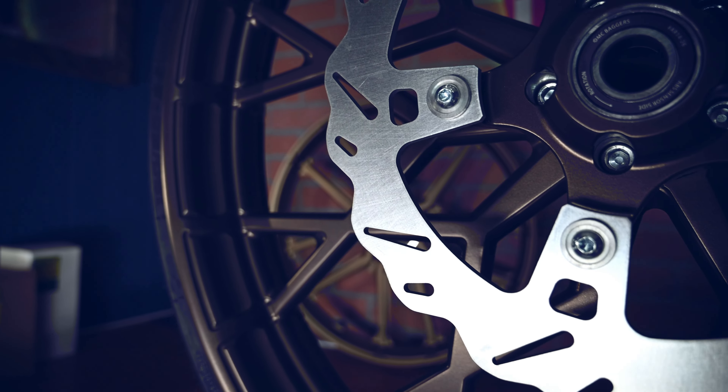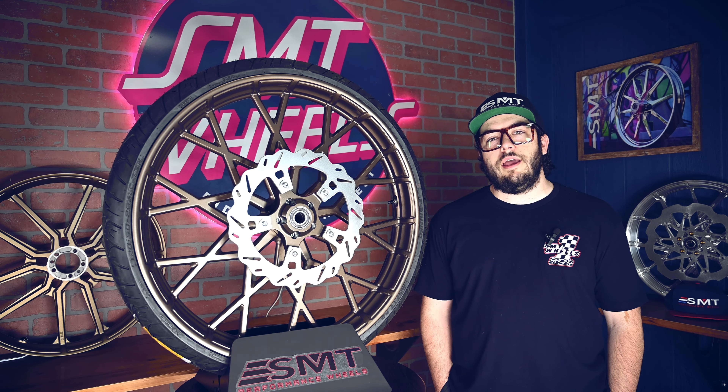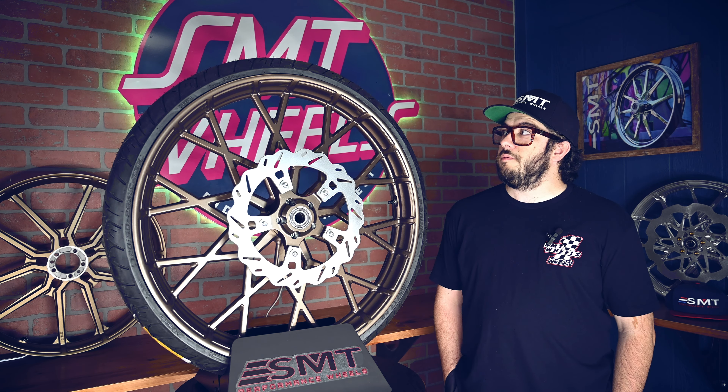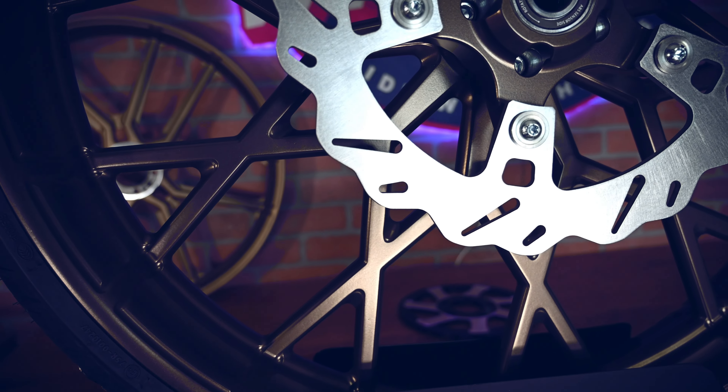This OG5 comes in our Lebrev Bronze color, which matches the newer ST models. It also comes with the 26-inch tire as well as a 13-inch PR1 wave style rotor.